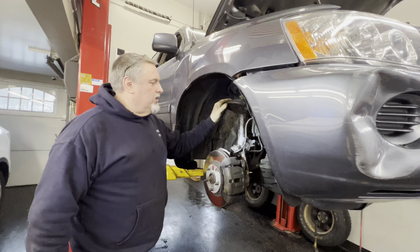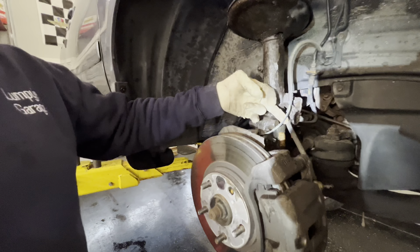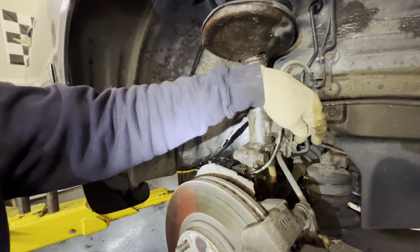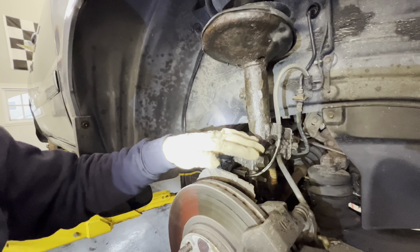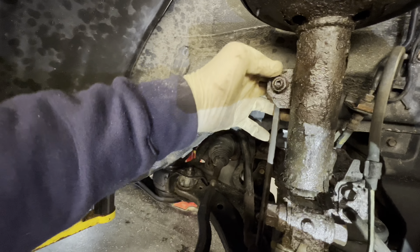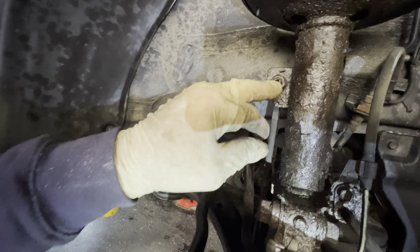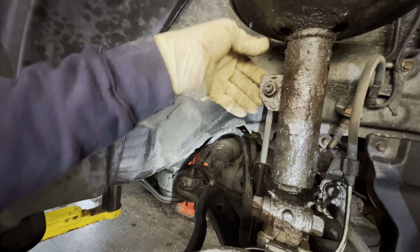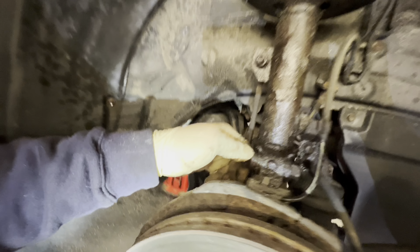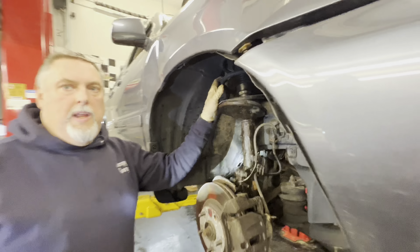So we're going to change the struts on this 2003 Highlander. We've got a 12mm bolt here for the brake line and for the ABS line — we're going to take that off, working it carefully so we don't break it. The new strut comes with a new bracket so we just have to put a new bolt, but we're going to try and save it. We've got a 17mm for the stabilizer link and normally you have to heat these to get them off. There's a little Allen head in here but it's original and kind of crusty. We've got two 7/8 bolts here, and on the top of the strut mount there are three 14mm nuts we're going to take off.